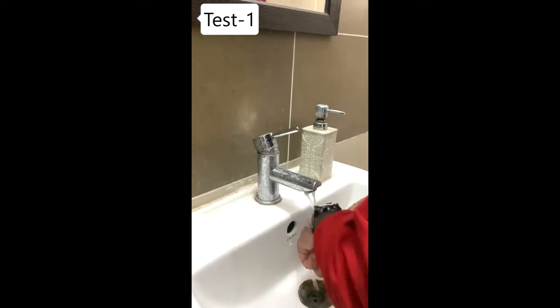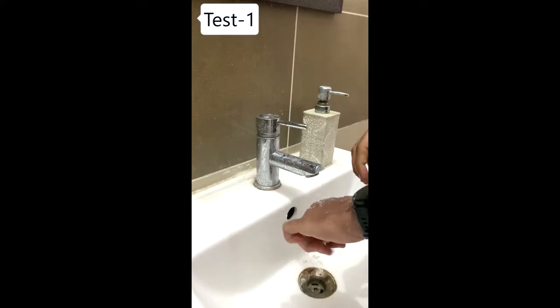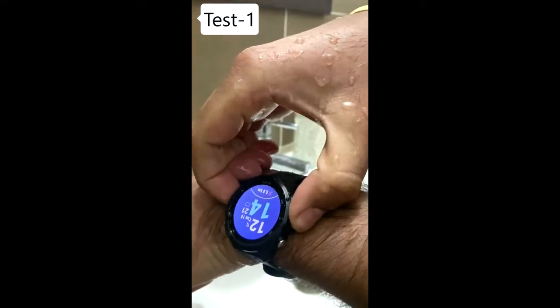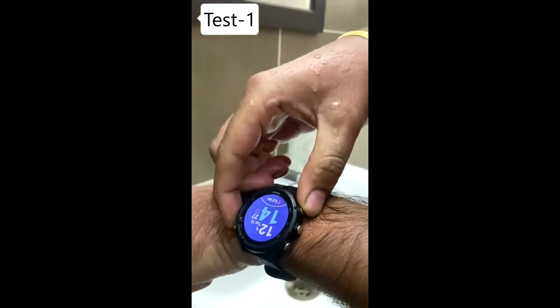You can see that I am wearing the Garmin Forerunner on my wrist and washing my hands for a few seconds. After that, we will check whether the watch is working or not. And yes, it is working absolutely fine — you can see that the buttons are also working normally.